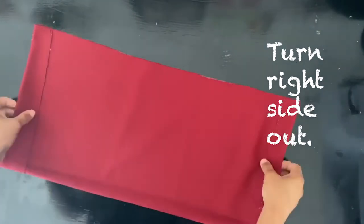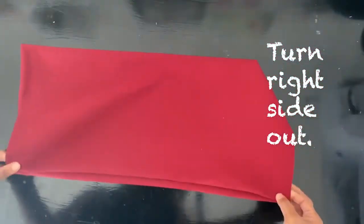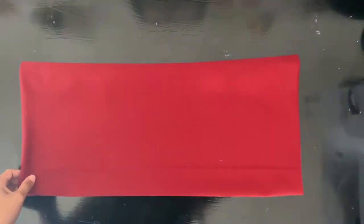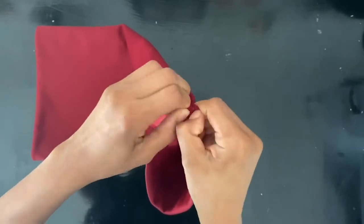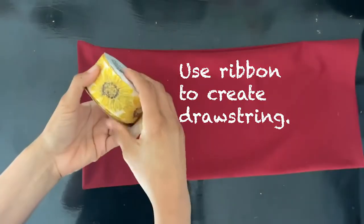Turn it right side out and we're almost done. This is where I made the mistake and glued the entire thing down — we want to make sure we leave a gap where the casing is made so we can stick our ribbon through.